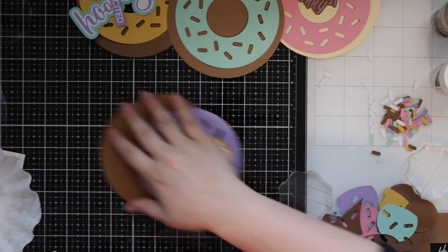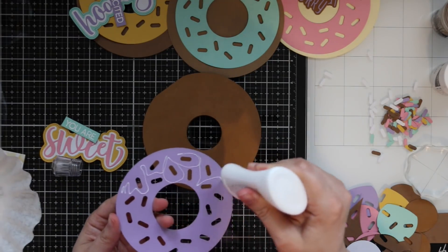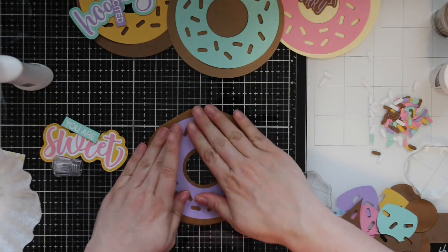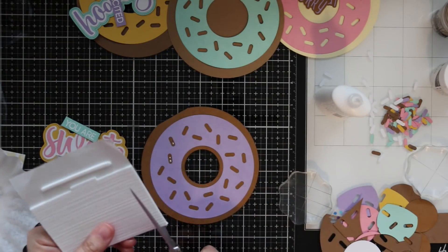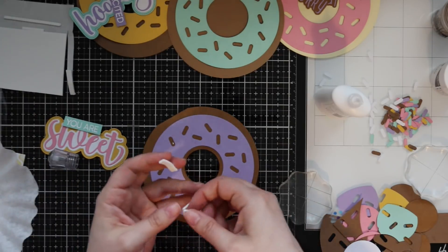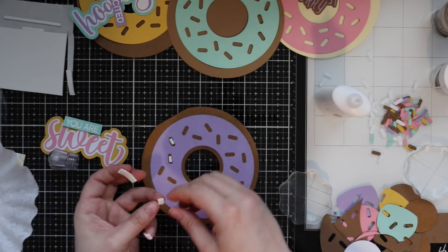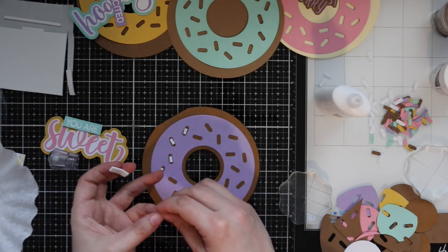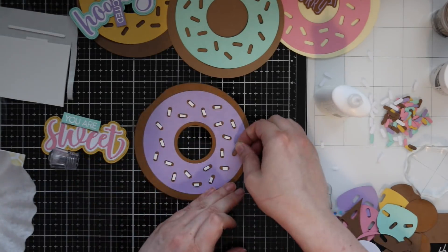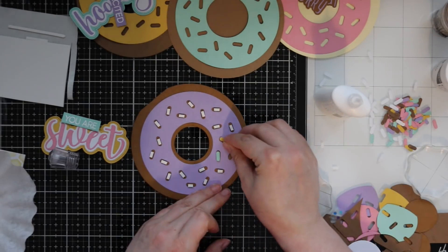The sweet and hooray dies have three layers: the word, the outline, and a second outline with fun little piercing dots. The donut worry has the die cut word and its outline — I adhered all those together. For my first card I adhered the purple topping onto the donut and used little Darice foam strips, cutting them into short pieces to pop all the sprinkles up with foam tape. For one card it was fun because it gives dimension — the sprinkles are a little more popped up.